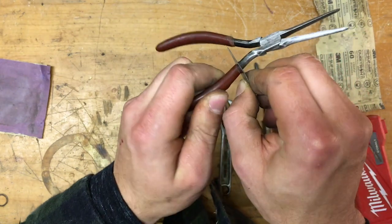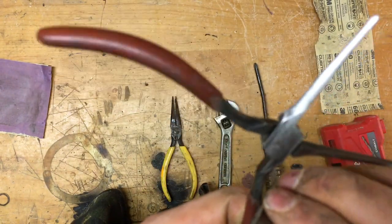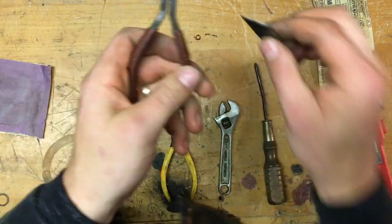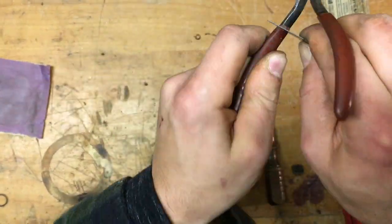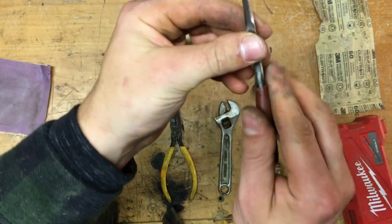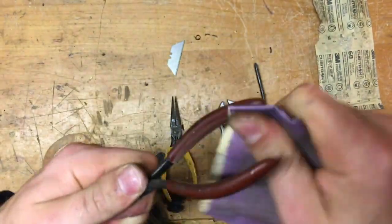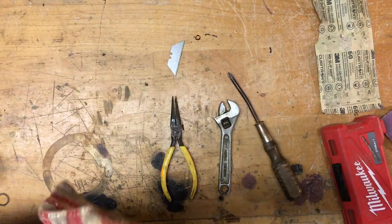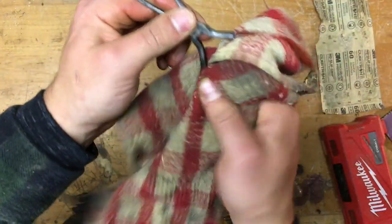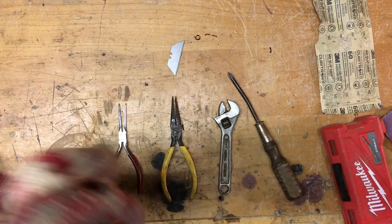These grips seem to be glued onto the pliers so I can't take them off to work on them, but the edge on the top is all uneven. So I'm going to take a knife and just clean up that edge and cut off a little excess on those handles to make it look a lot nicer. That finishes up these pliers — they look great, so I'm going to move on to the next pair.